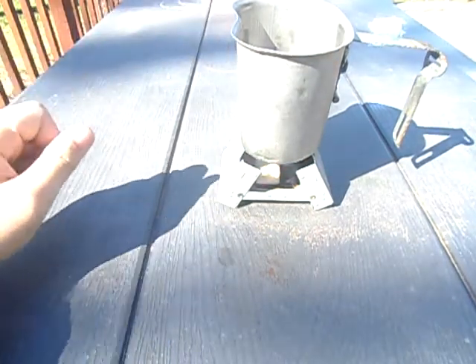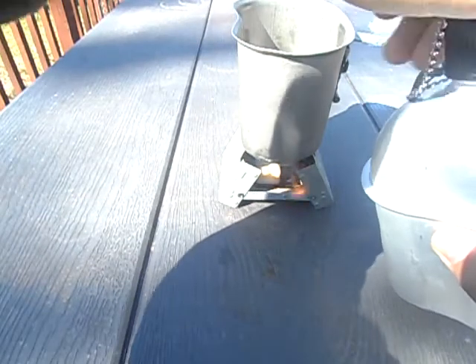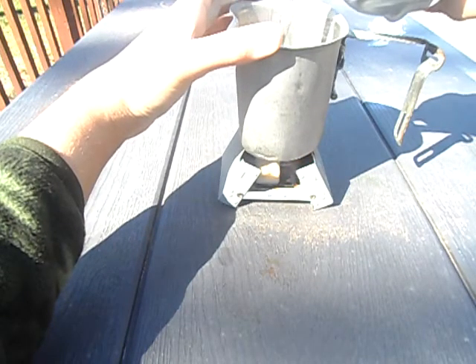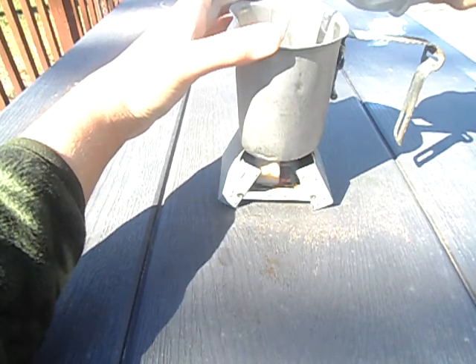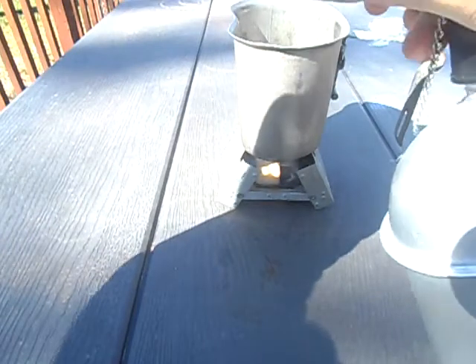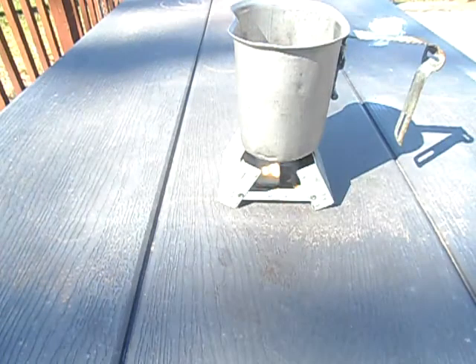Alright, now you got your cup, you got your campfire there. Now you want to get your water — make sure it's good water. You're gonna want to fill it a quarter way full, because you don't want watery coffee. And you're just gonna wait until that boils.